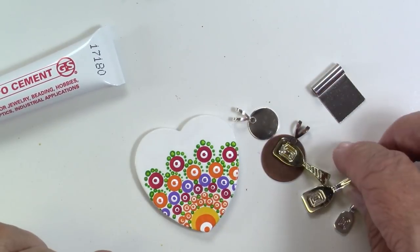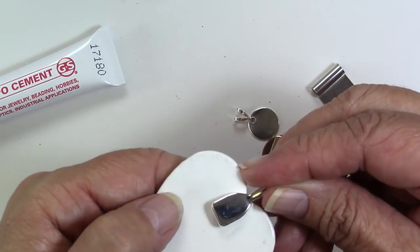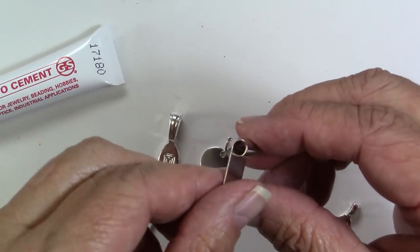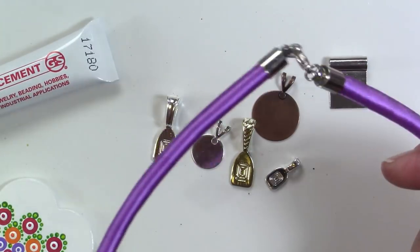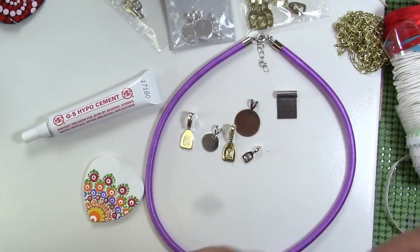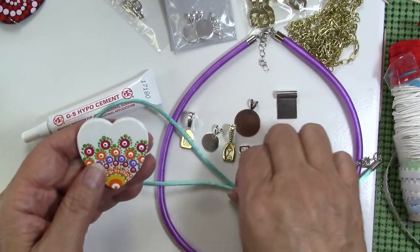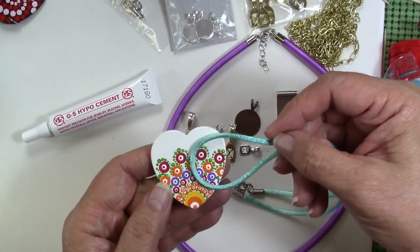I've got here a variety of bails that you'll find — they come in different finishes, different sizes, and different styles. What I'm going to do is just sort of test out my piece here and see what looks good with it. I also need to know what I'm going to string it on. So here's a satin wrapped cord, here's some rat tail, chain, ribbon — whatever you've got. The thing is to look for a size and a weight that matches the pendant piece and also is going to work with your bail.